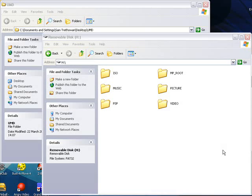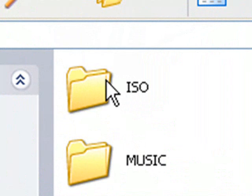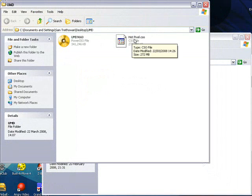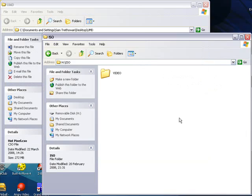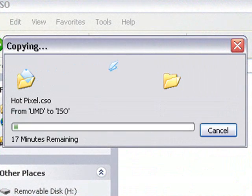Once your PSP is back in USB mode, your memory stick content should appear. Go into the ISO folder — if you haven't got one, just make one. Then copy over the CSO file you just created into that folder. Your PSP will be able to read it. Depending on the size of the CSO image, it may take some time, so I will pause the video now.